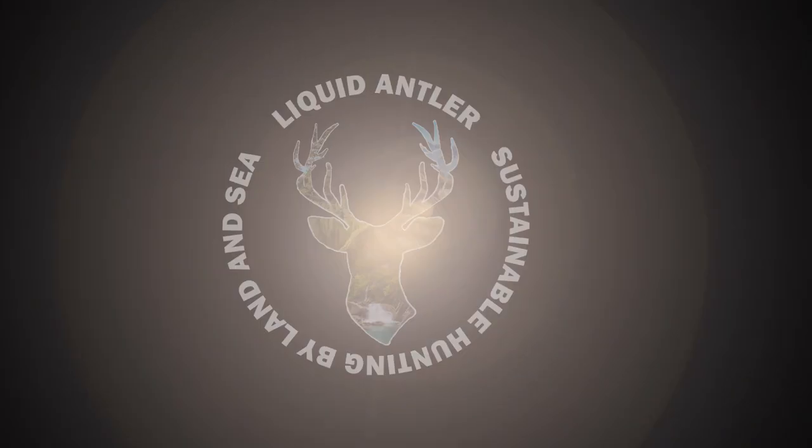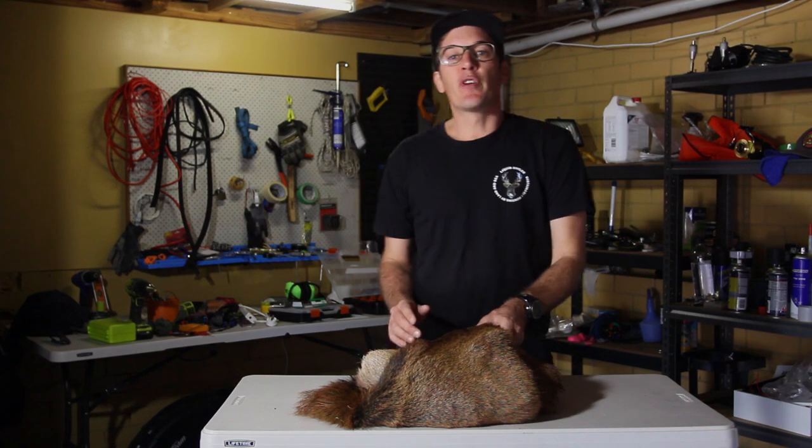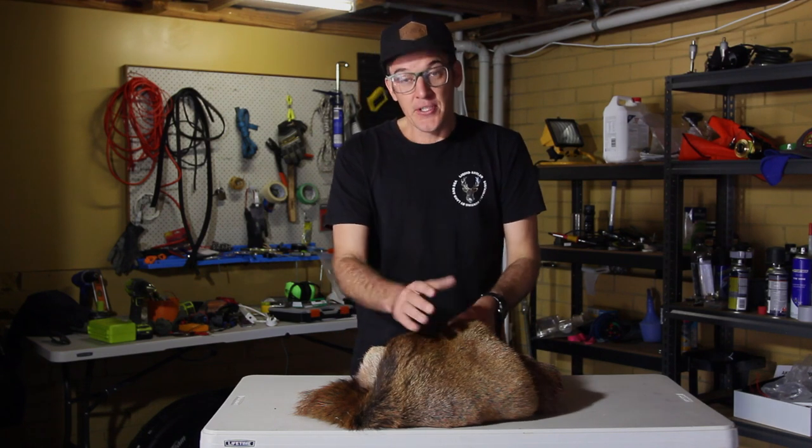Okay guys, kick back and enjoy the video. So what I have here is a red deer hind skin. I've recently been out hunting, managed to harvest a hind, and I thought it was quite a nice skin.